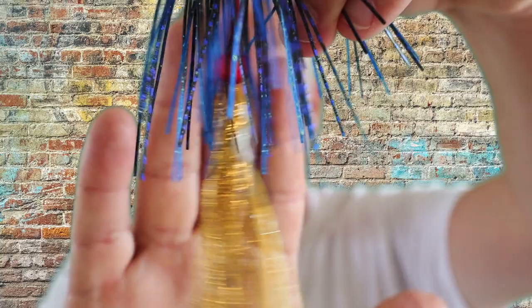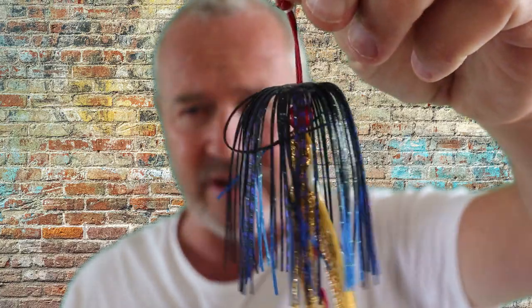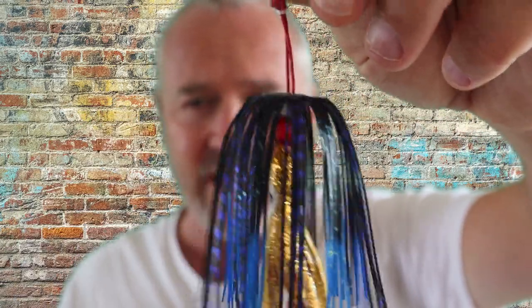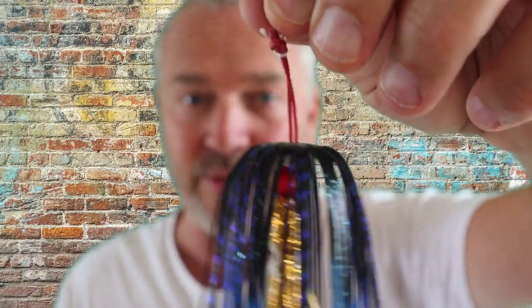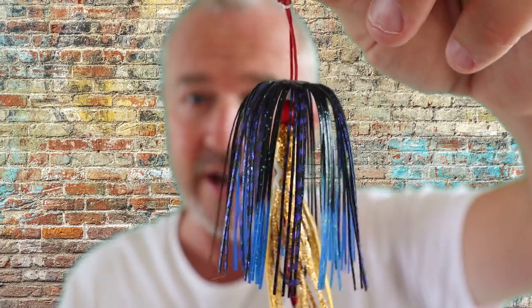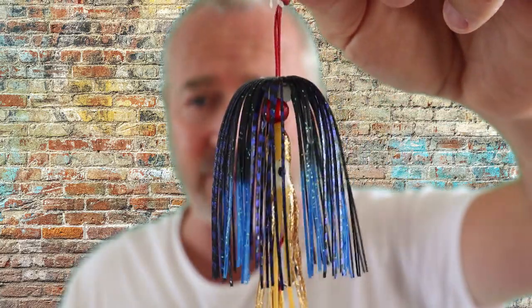Here is an old Jitterbug skirt, and all I've done is slid the Easy Skirt over the top. Then you have a nice little teaser on your Jitterbug skirt as well. These are going to pulsate in the water, giving them a bit more attraction. It's increasing the size of your lure profile, so the bigger fish will hone in on it because it looks bigger — it's more food for them, a better efficient way to eat their bait fish. So they'll go for it because it's a bit bigger.